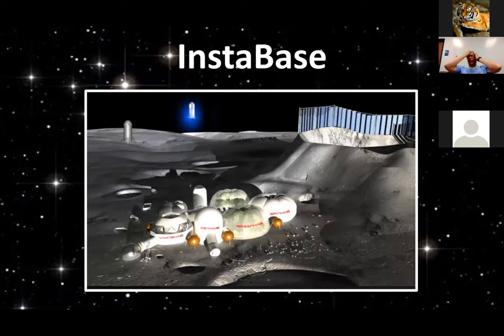Here is an artist's rendering of the Instabase — I just got the lunar one. I would like for her to place it on Mars, because I think the same thing could be applied in either location.